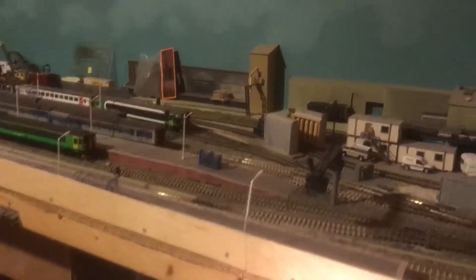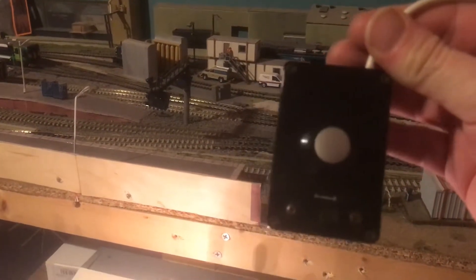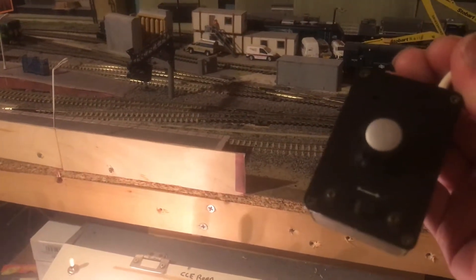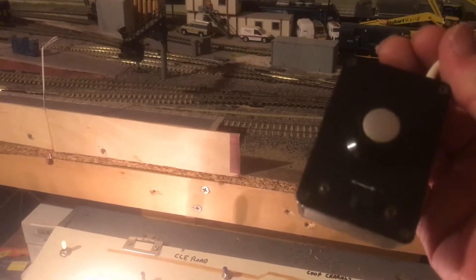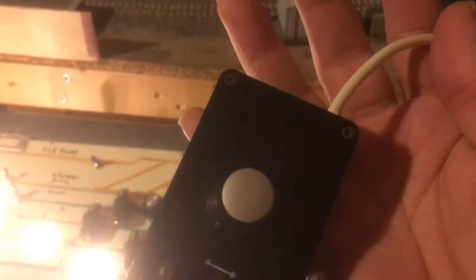The controller I use is good old faithful — a battered 30-year-old Gaugemaster feedback handheld controller. They are very good. Standard DC. All I have done is extended the cable so that it will go all the way to the end of the layout, from the normal 4 or 5 feet of cable that comes with it.